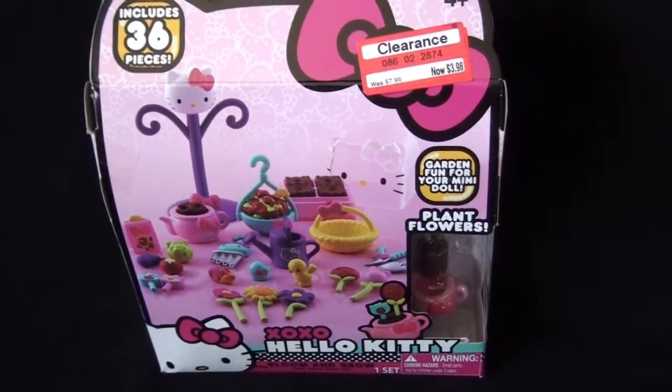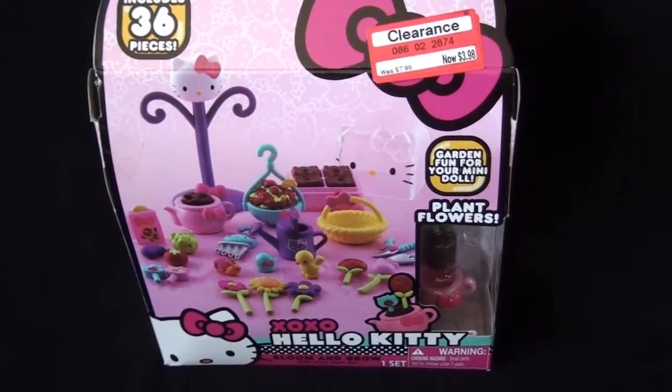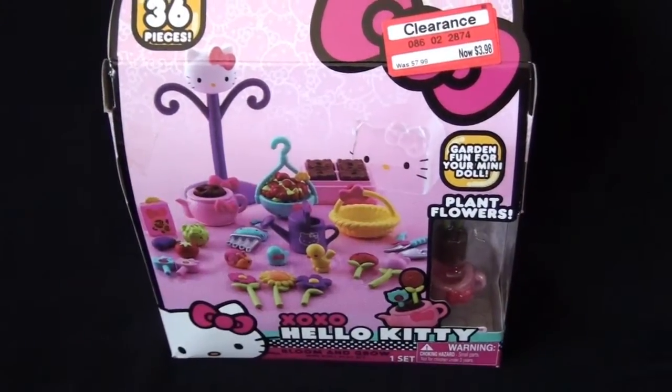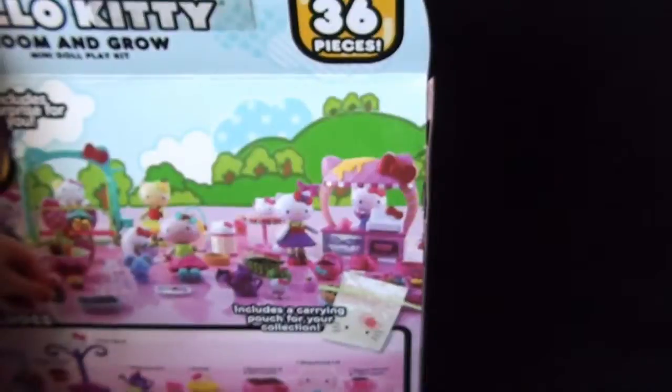Welcome back to The Cooking Company. Today we're reviewing the XOXO Hello Kitty Bloom and Grow Kit. This is like the counterpart to the first one I had, the bakery set. I got it for clearance $3.98 at Target because they were clearing them out like two years ago.